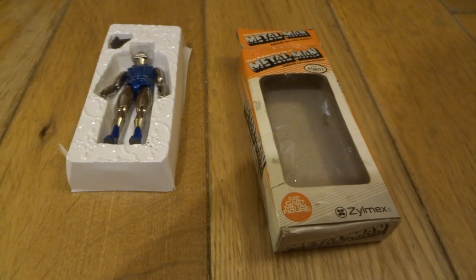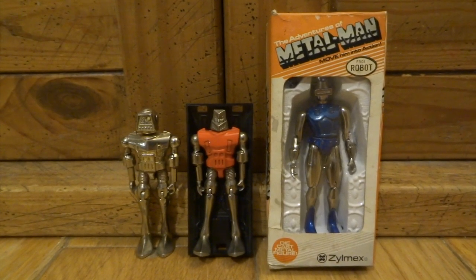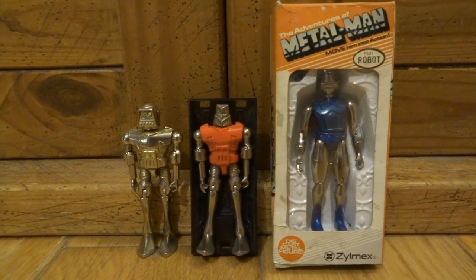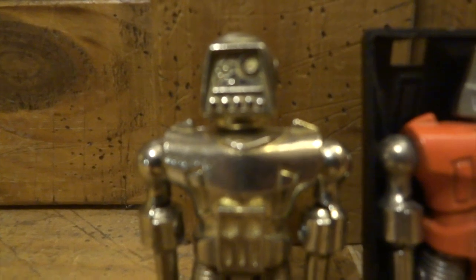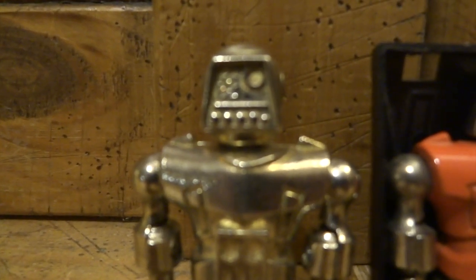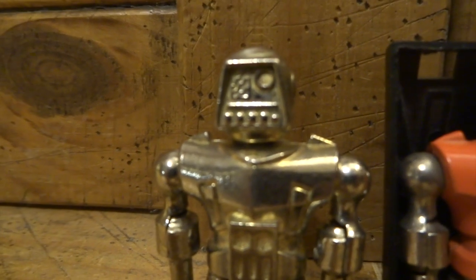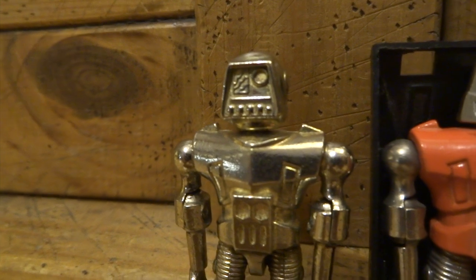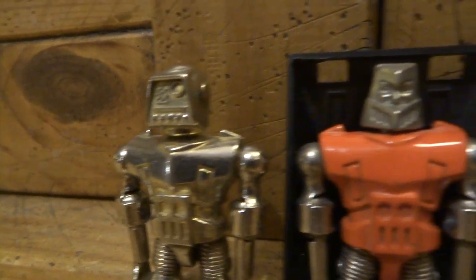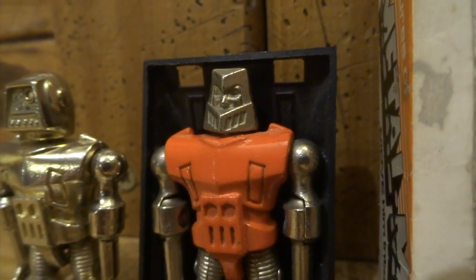If you're like me and you grew up in the 80s and you're looking for a bit of a nostalgia hit, check out some of my other videos from the other toy lines that I've collected back. There's all kinds of stuff in there and it's sure to take you right back in time. Hit subscribe to see any videos that I post in the future. Thanks for watching and I'll catch you in the next video.